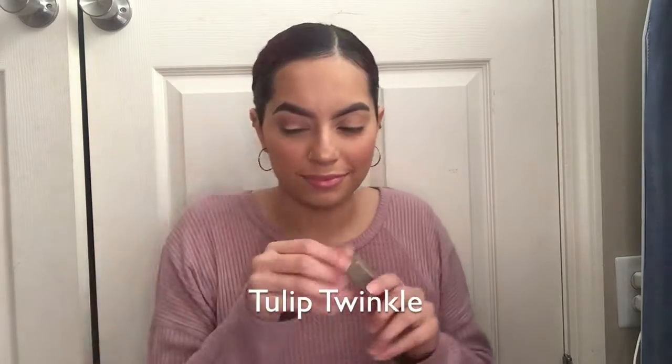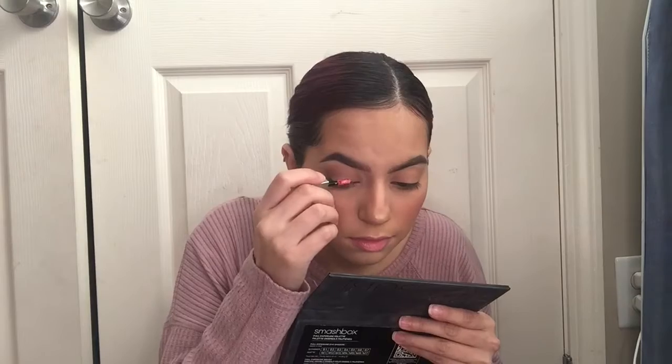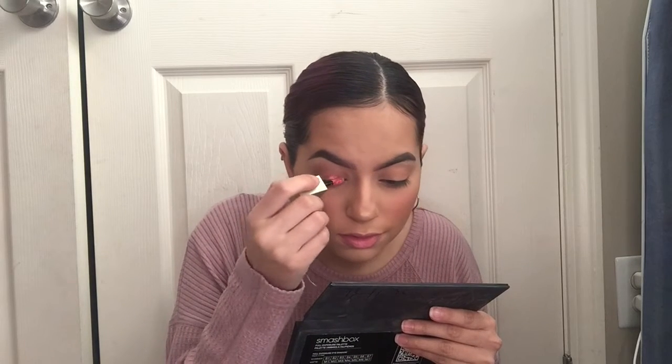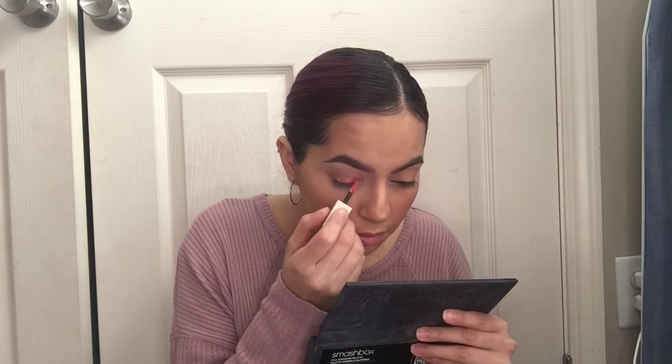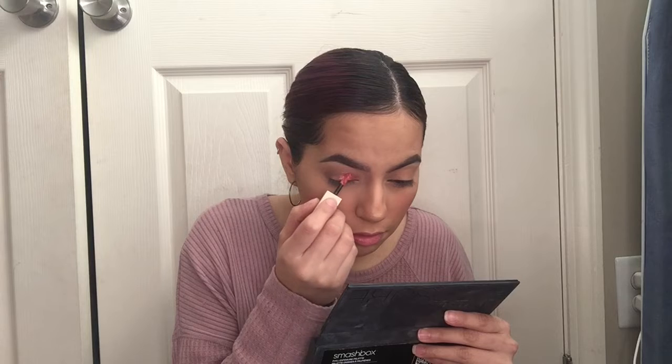Next I'm going to go ahead and grab this liquid eyeshadow from Stila and this is in the shade Tulip Twinkle. Pretty pink. I'm going to go ahead and apply this all on the eyelid, kind of more from the inner corner to almost the outside — more like in the middle, three fourths of the lid.